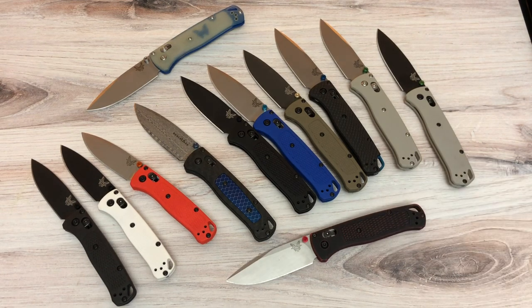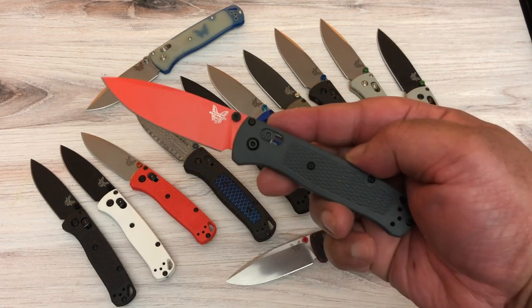Someone might ask why would you pay that much for a Bug Out that you could get for a hundred-something dollars — I'm a collector, it made me feel good, that's all I cared about. When I had those knives I thought, okay Kevin, we can rest now, we've got a good thing, don't go overboard. Yeah, I went overboard.